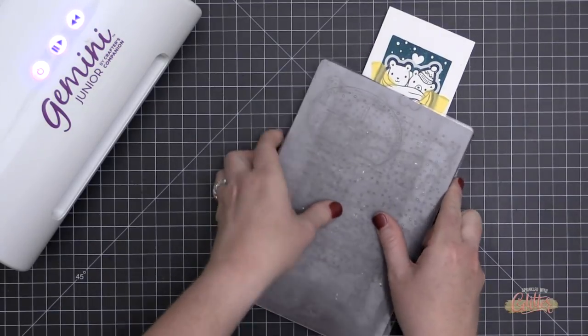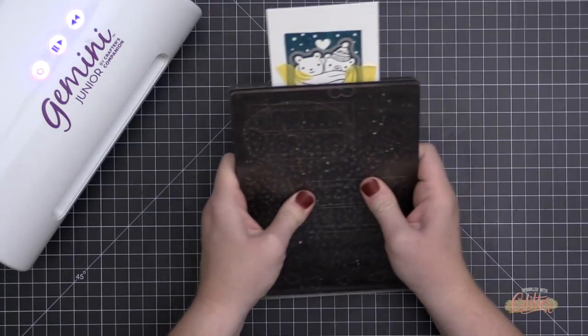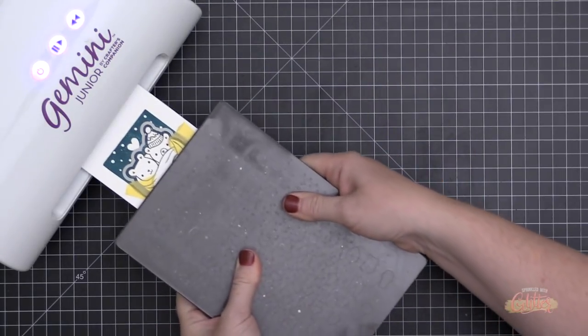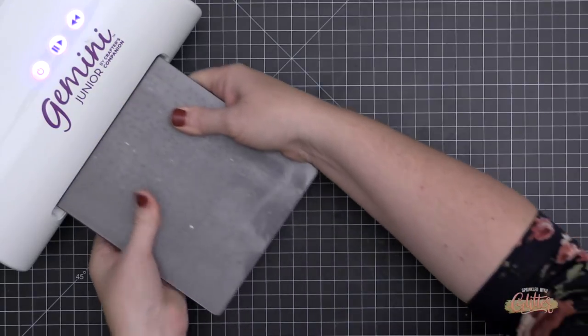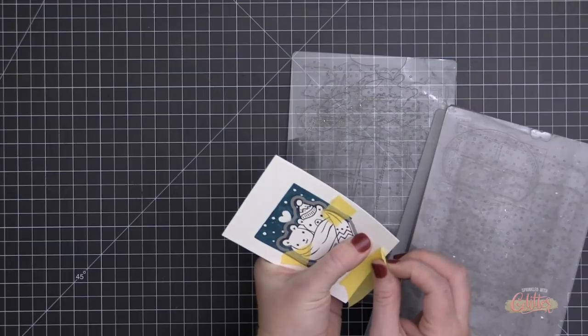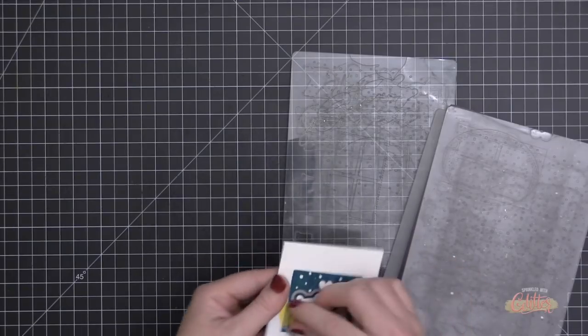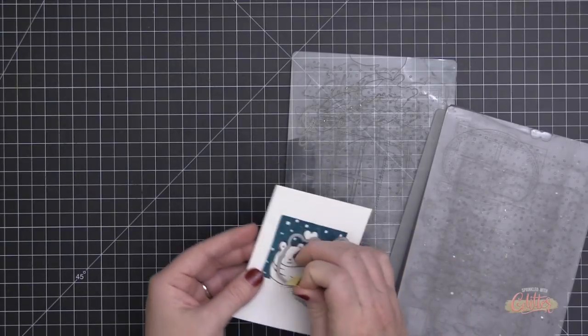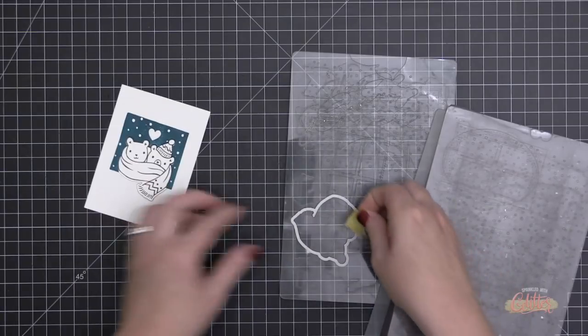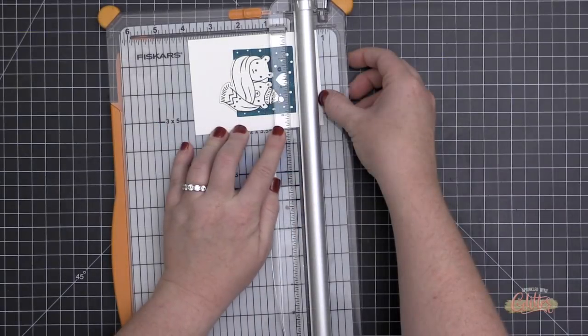I secured the die to my plate so it wouldn't move around, and only the part below the plates is going to cut. As I pull this off after running it through my die cut machine, only that lower portion around the scarf is die cut, so the bears are still intact on that background.